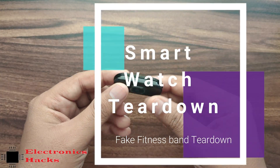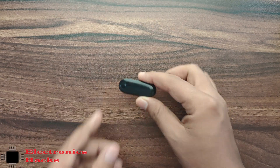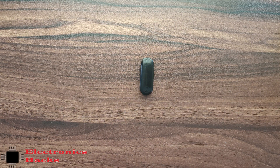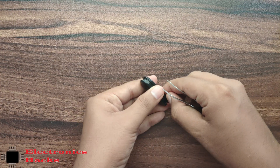Hello everyone, welcome back to the channel. In this video we will see what's inside this fake fitness band. The name on the box says smartwatch and fitness band, but this is not a smartwatch and not a fitness band — it's just a display and microcontroller inside. Let's open it and see what's inside.